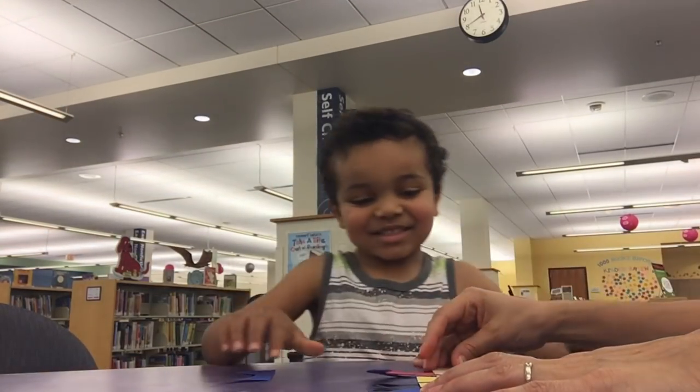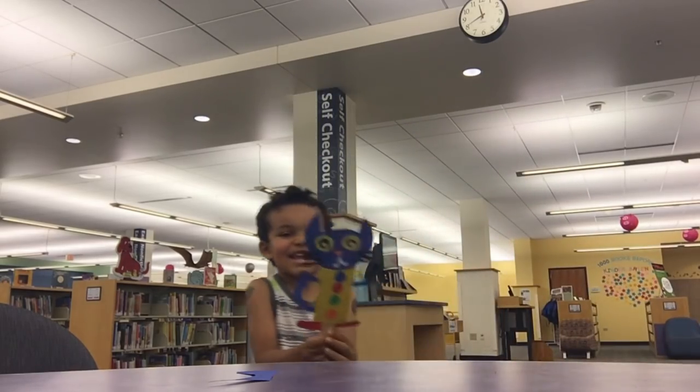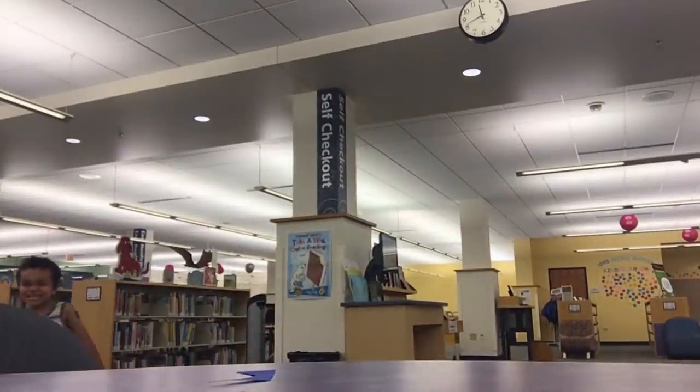Okay, so this is the final product. We just need a body. Show everyone what you did. Wow. Bye. Bye. Thank you. Bye.